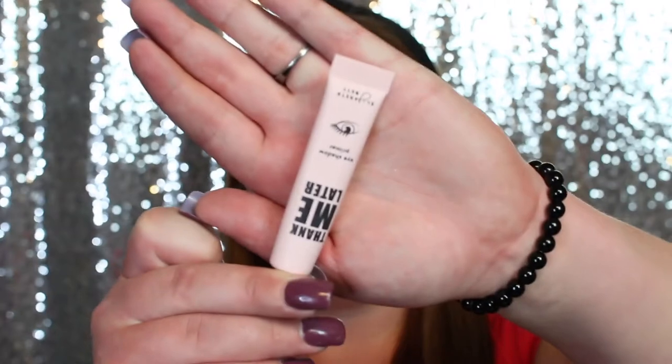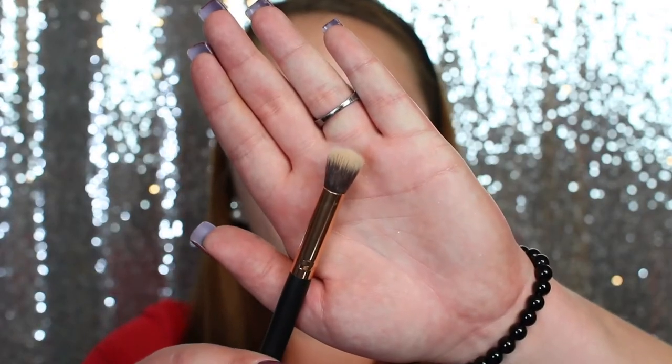I've already got my eyebrows done. The next step is priming my eyelids — I'm going to use the Thank Me Later eye primer. I've actually been loving this primer and I've used it a couple times now. If you watch my videos, you know I love concealers, but this has changed my mind. I'm going to pop some on my eyelid and then grab a concealer buffer brush by Besto to buff in that primer.